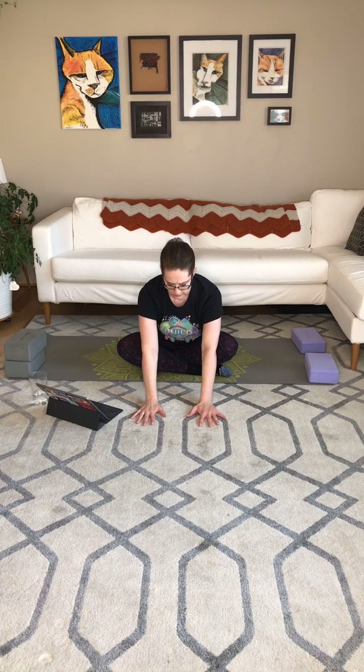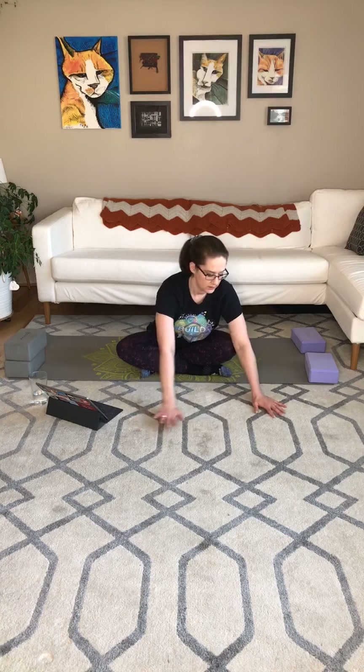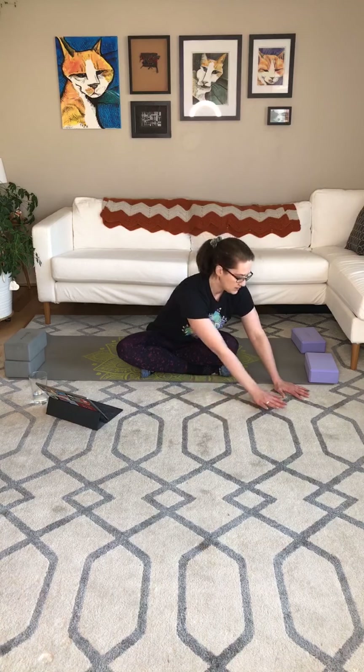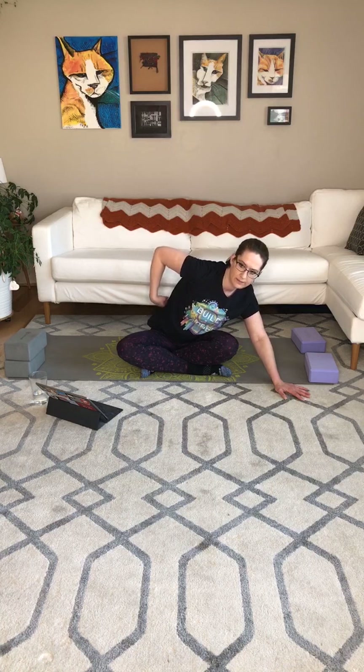Relaxing the jaw. Folding a bit more as you get warm, if you feel like you can retain the flat back. And next inhale, big exhale. Let's walk the hands to the right. Gently press into that left hip a bit, really just opening up the side here above the hip.